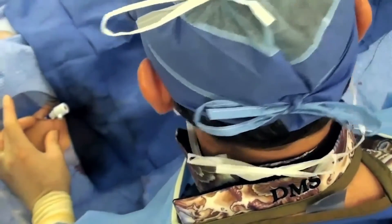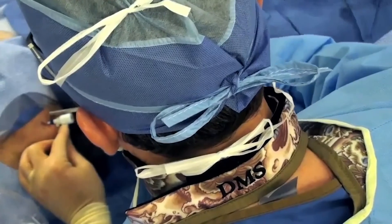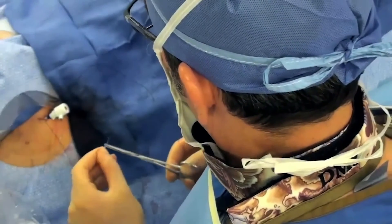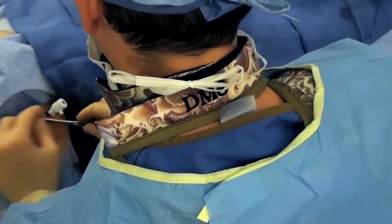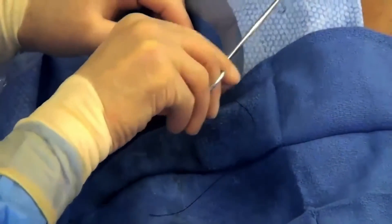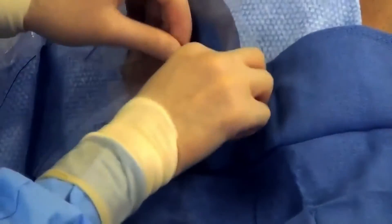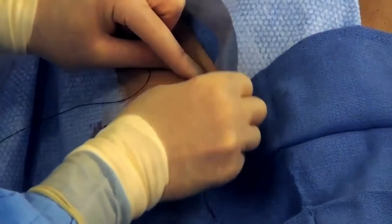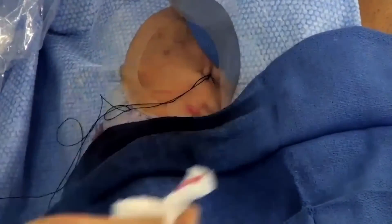There are different ways to get hemostasis. We favor doing a figure-eight suture under the 12 French sheath. The suture goes under the sheath and then comes on top of the sheath, then the sheath comes straight out and you pull down on the suture. That creates a small tissue bridge that provides enough pressure to achieve immediate hemostasis.